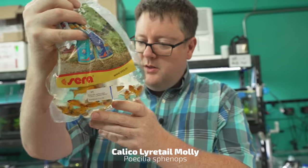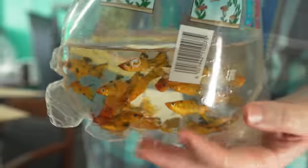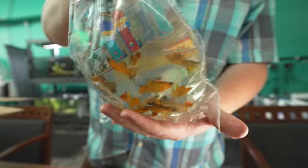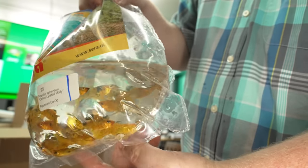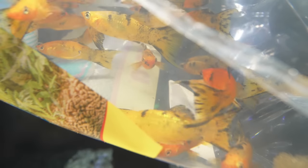We got some calico lyretail mollies. A fish I haven't really played around with much — I like them, I've just never really taken them home and given them a good go. I got to say I like this pattern. There's nothing wrong with a nice solid jet black, but we like to get a little color splash in our tanks — a new flavor every other week or so.